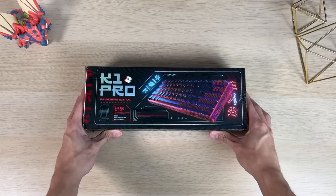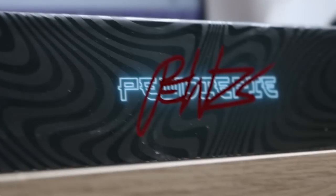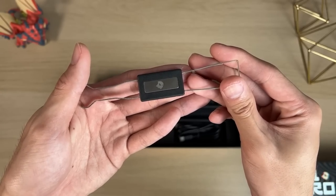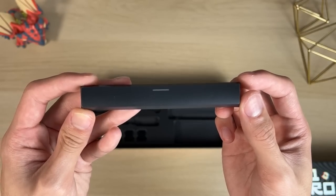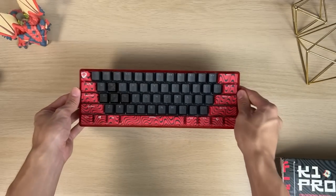Let's start with our unboxing and slowly dive deeper into this. This is the PewDiePie K1 Pro, priced at about 160 US dollars. The box looks hell of sick — I really like it, all the designs on it really fit a PewDiePie theme. Inside you'll find a bunch of accessories: a screwdriver, a keycap and switch puller with their logo, a USB-C wire, a black spacebar, screws, and then the main attraction — the keyboard in a sleeve. Very nice.